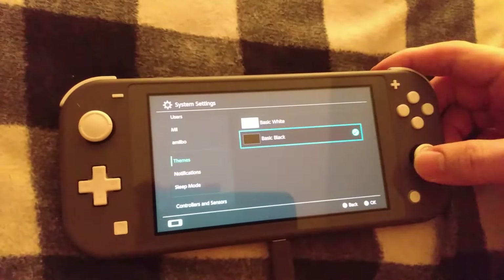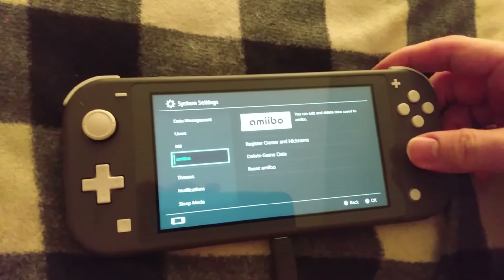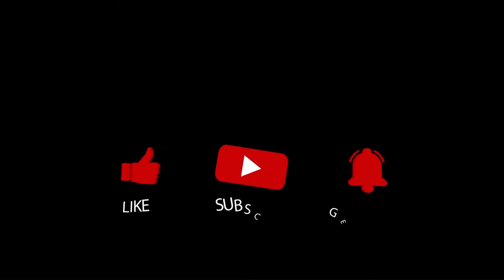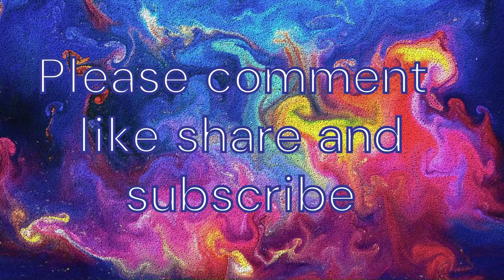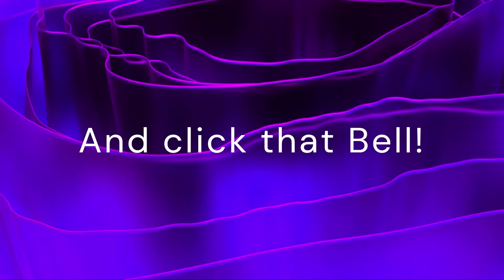Let's switch it to dark mode, so yeah. Alright guys, I hope you enjoyed this video, please give a thumbs up. Thanks for watching, and I'll see you next time. Bye. Thank you.